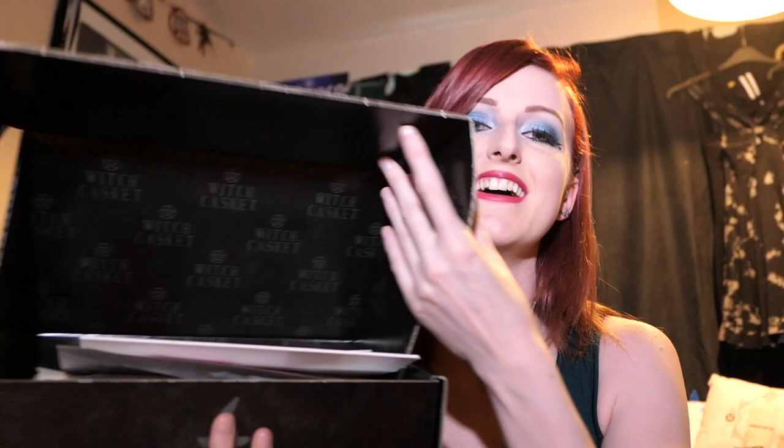Everything falls out. It's got Witch Casket on the box, it's got loads of bits of paper on the top. It smells amazing - there's a very familiar smell coming out of this box, I just can't put my finger on what it is, but it's nice. So this is the list of what's in it, and this is May's Casket. So this is all about positive vibes - I can do with some of that.